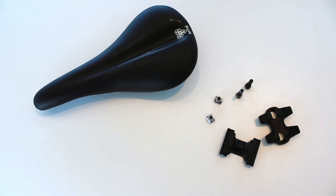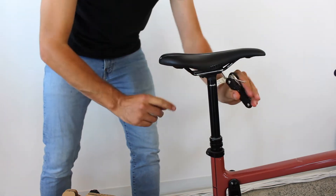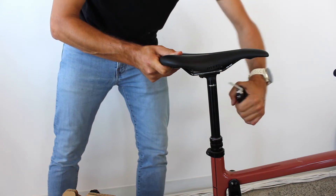Now, install your saddle. If your bike is equipped with a dropper seat post, it should already be installed. Simply install the saddle with your tool. Make sure the seat post is in the right direction and tighten the collar.